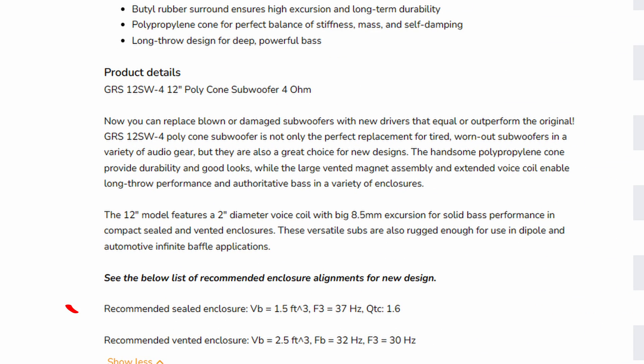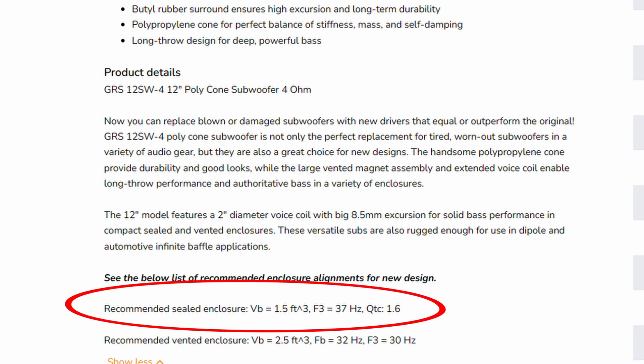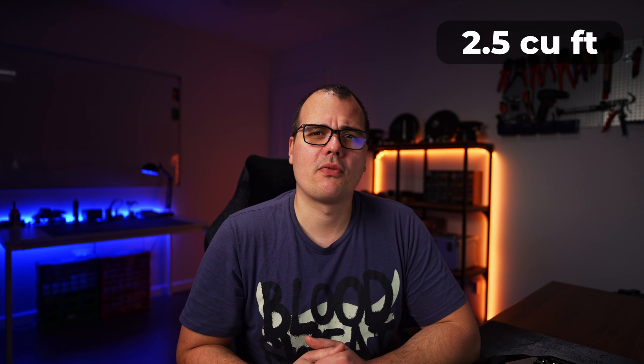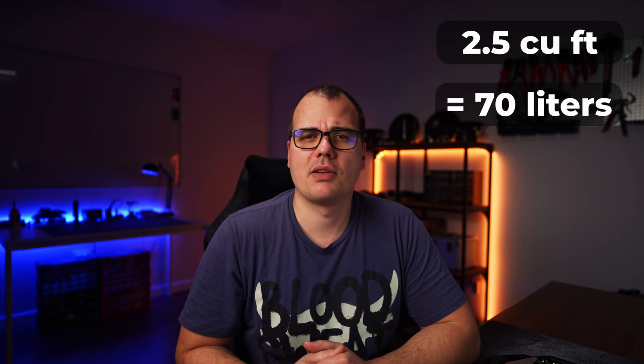They even recommend 1.5 cubic feet for sealed and 2.5 cubic feet for bass reflex. Why not both? 2.5 cubic feet is about 70 liters. I think I can manage a 440 bandpass box for this sub at around 70 liters.